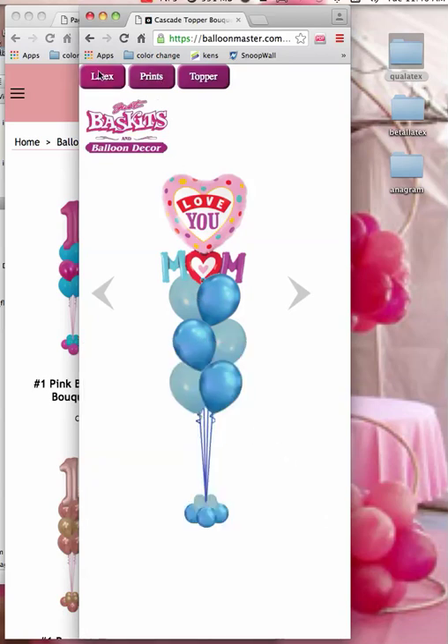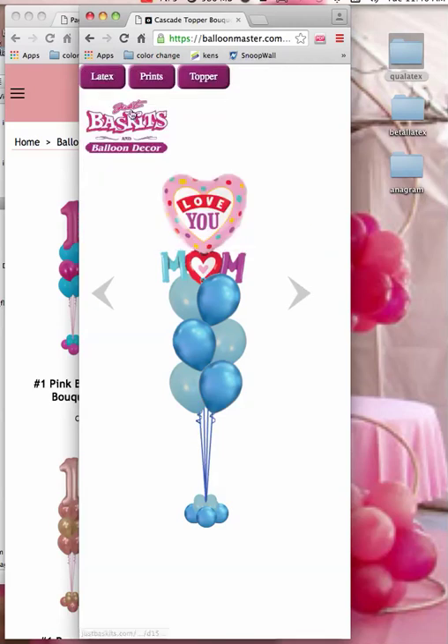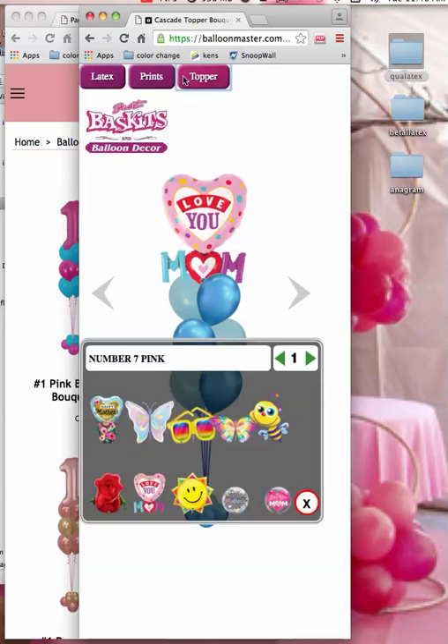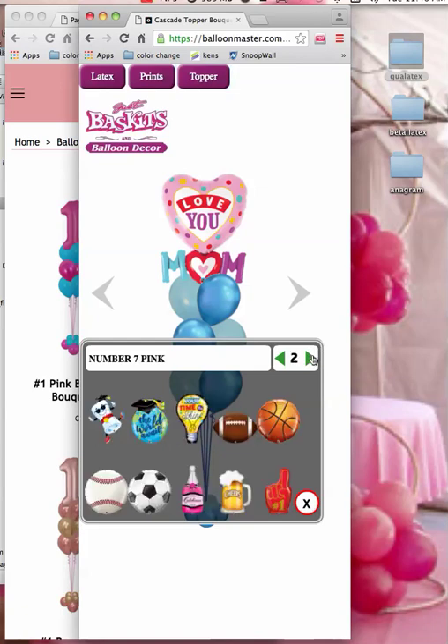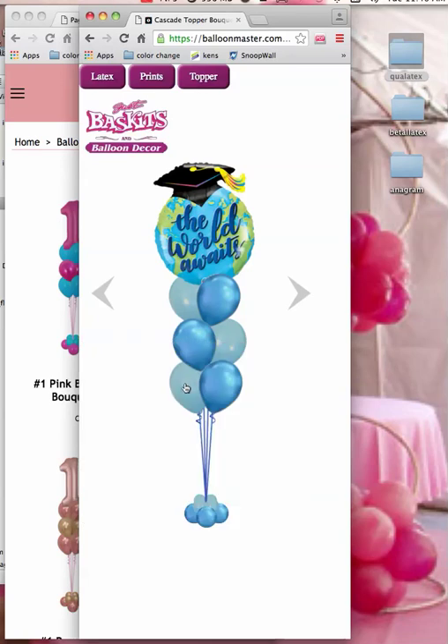You have the ability to change the latex as well, if you want to go through and change these. I want to keep the color scheme that I have, because I just want to show you a few more toppers. You could change it real quick to a graduation — so you have this look.